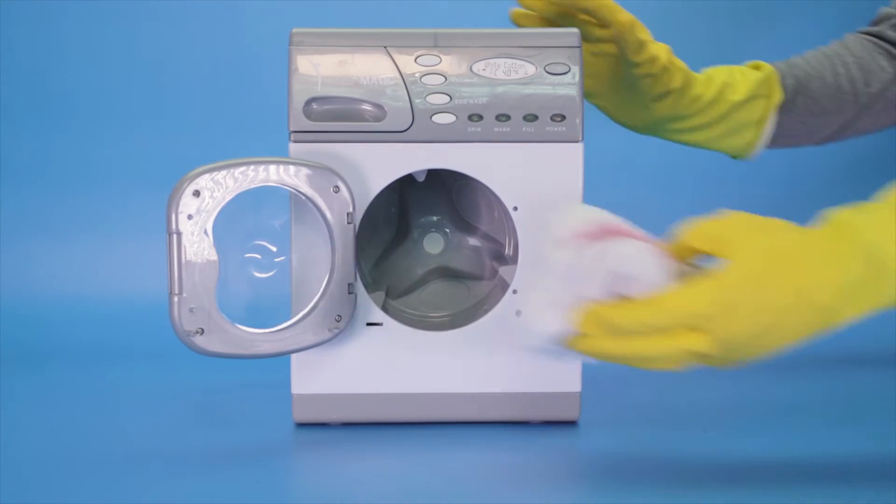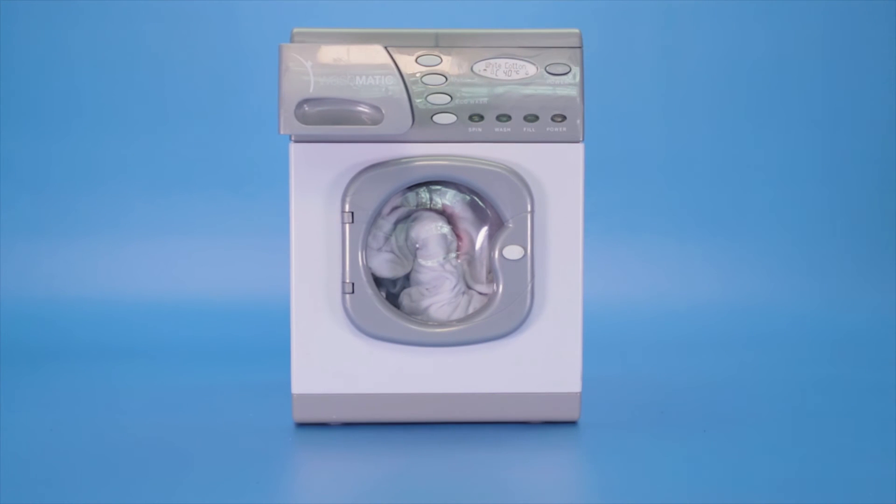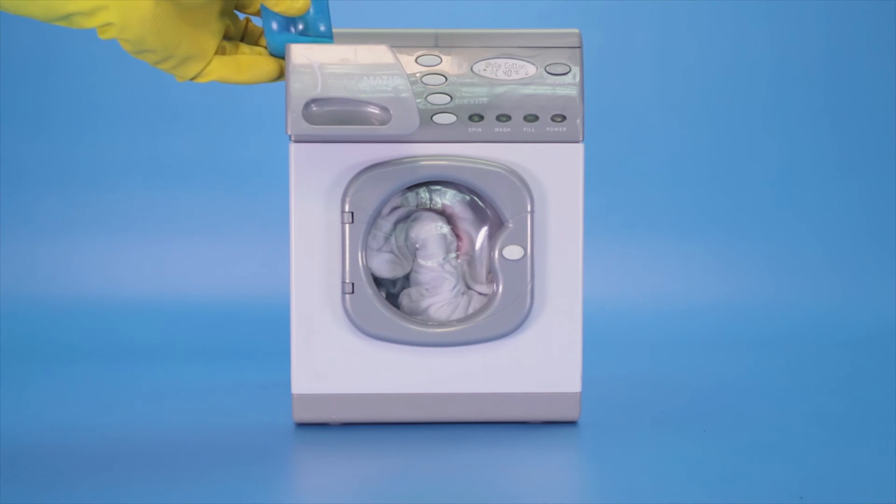After this treatment is complete, wash the garment as normal on a cool wash with a good detergent, like Persil. Washing at 30 degrees Celsius can save you money on your electricity bill.